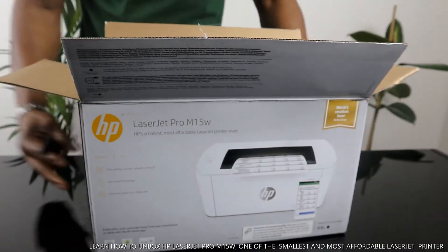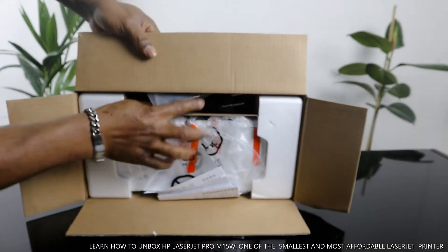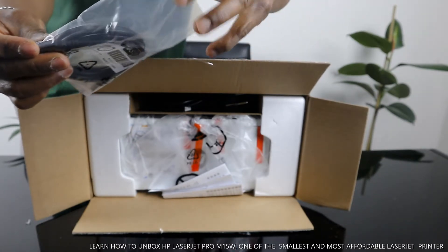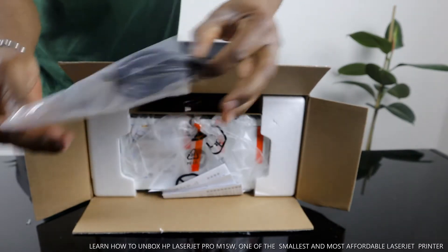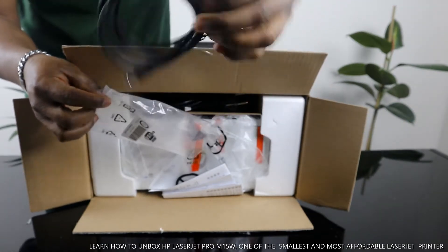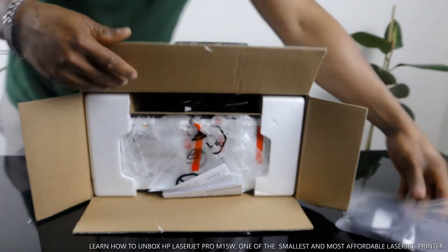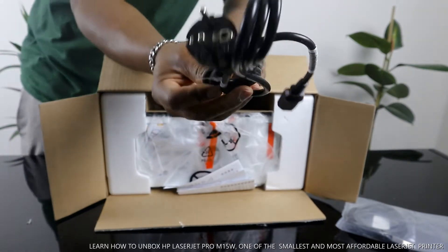Now from what we can see — nice — this is the USB cable. Beautiful stuff. The USB cable is included with the packaging, which is nice because sometimes HP don't include this. So you are ready to go — just connect this to your PC and you are ready to go.